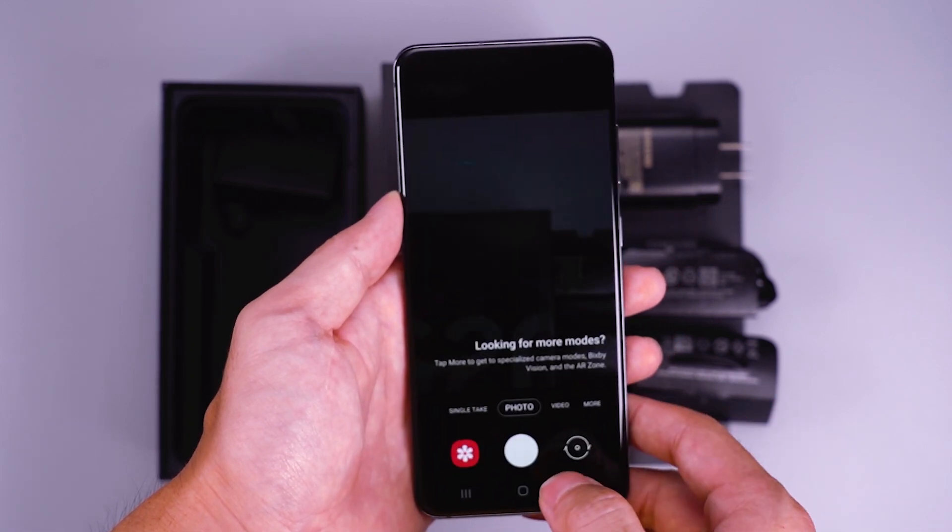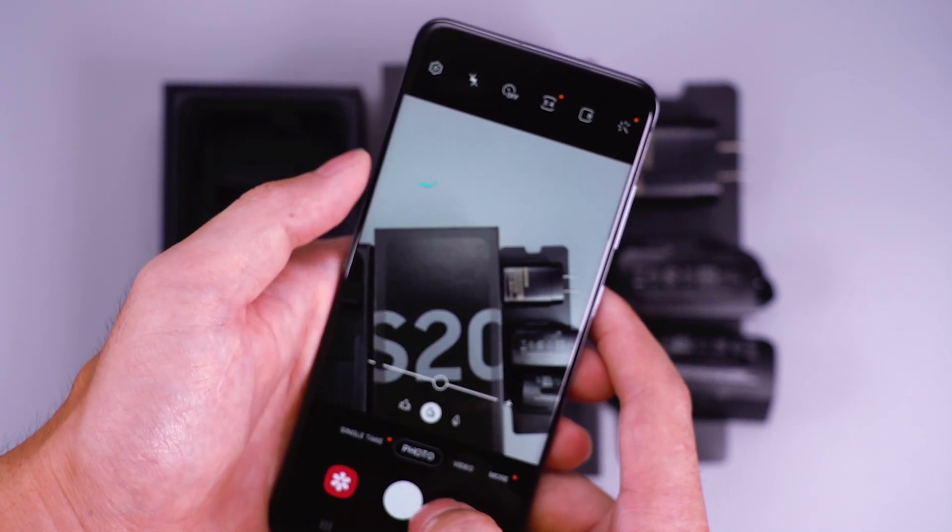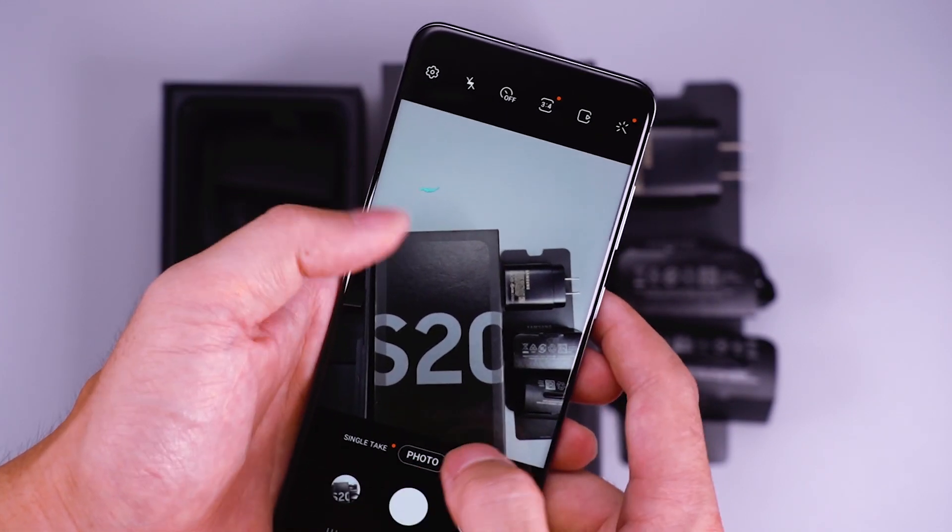About shooting performance, the 64MP camera provides ultra-high resolution. Even when cropping images, it can also maintain excellent clarity.